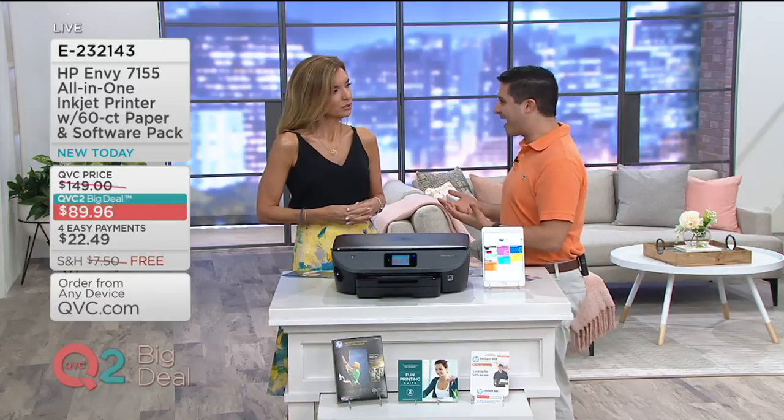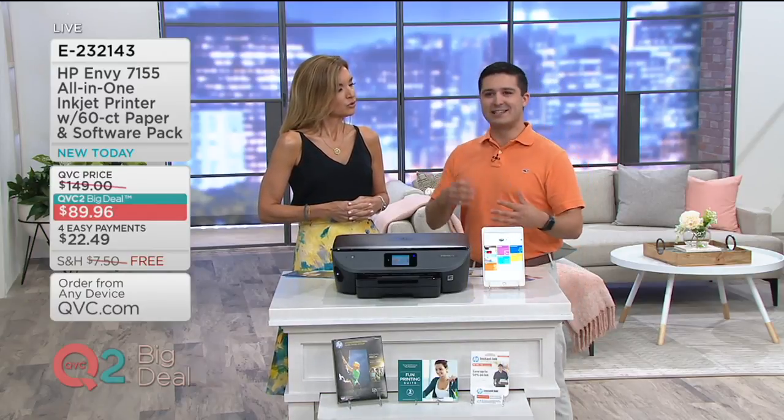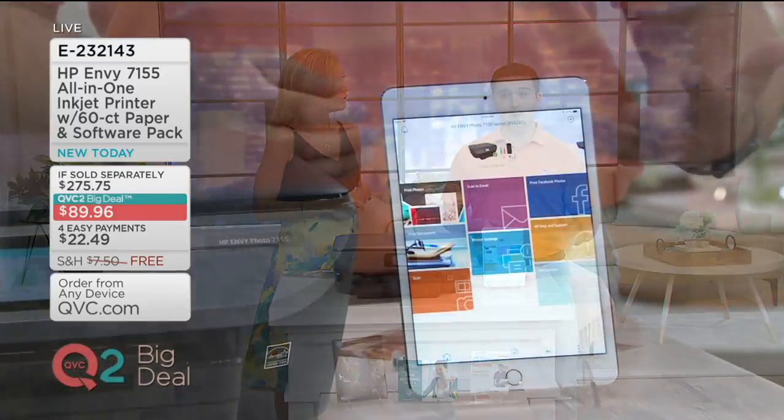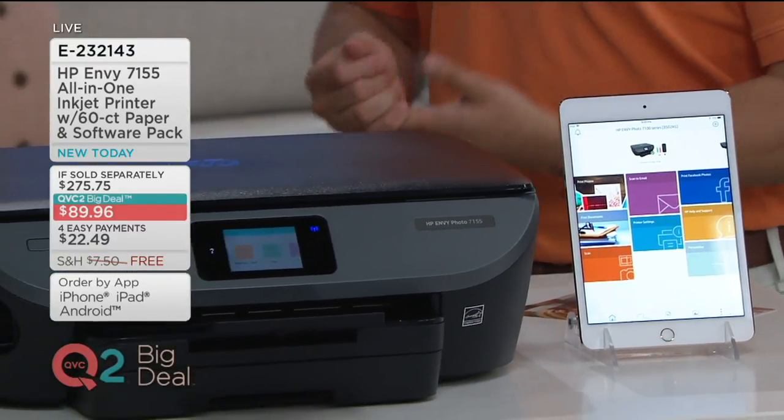Not only are you going to be able to print with this, you're also going to be able to make copies and scan. I do get a lot of questions about faxing — is this something that can fax? Well, as a technology expert, faxing is kind of gone. People don't really fax anymore. You scan and send to email. It's a lot more easy and efficient. You don't need to actually use a landline to do that.